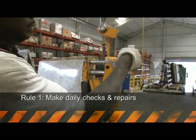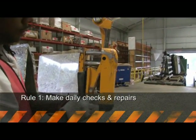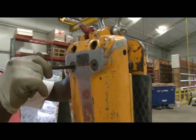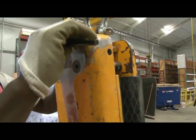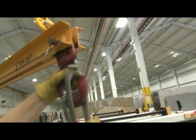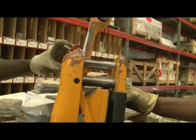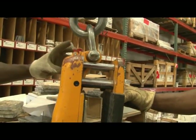The first rule is to inspect the clamp and all lifting equipment daily. Repairs should only be made by qualified personnel. Make sure all connections, bolts, and nuts are tight. If the clamp or lifting cables are worn or damaged, don't use them. It's important to establish a procedure for clamp inspections.